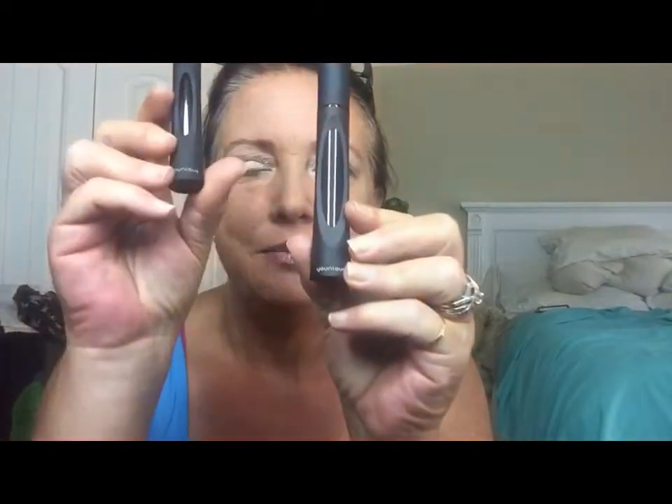Two tubes — gel and fibers. Big tube is gel, small tube is fibers. Easy to use.